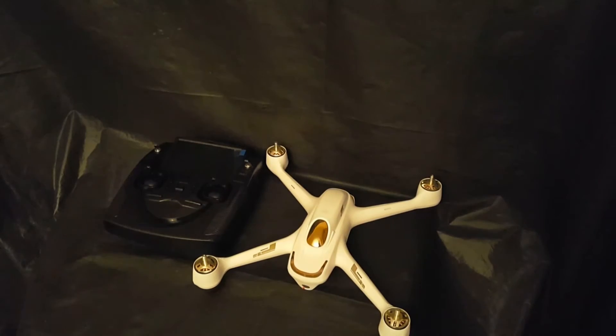Basically you can make it just hover there — just hover right in front of you. It's a pretty cool drone.